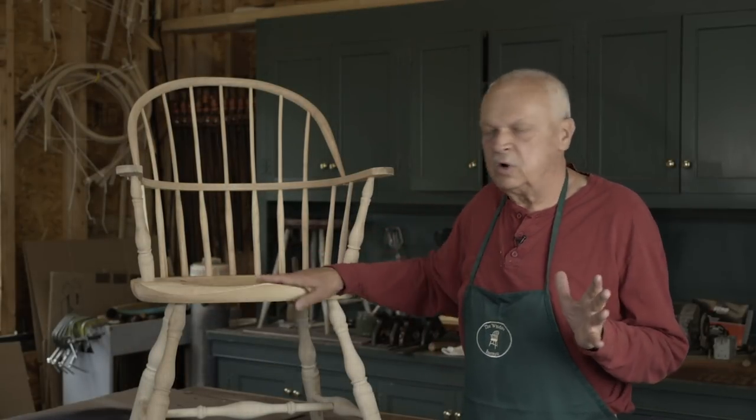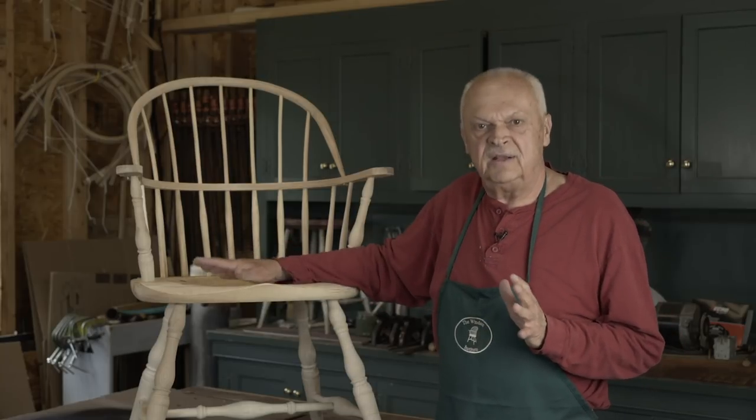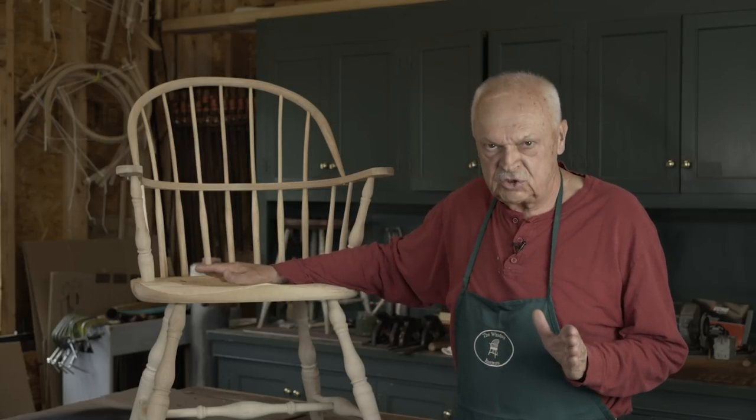We're finished with the woodworking. We've completed the woodworking and now we're ready to apply the finish.